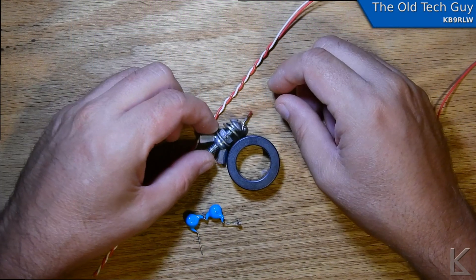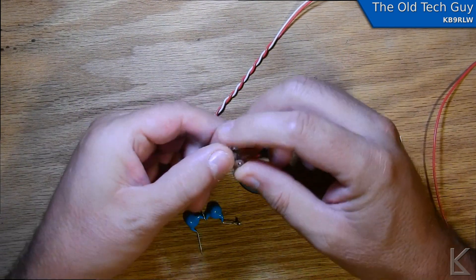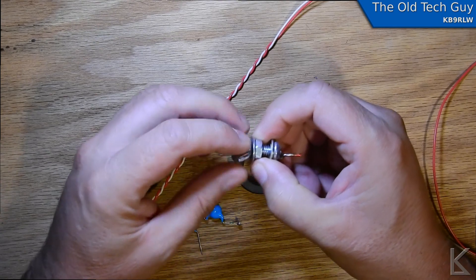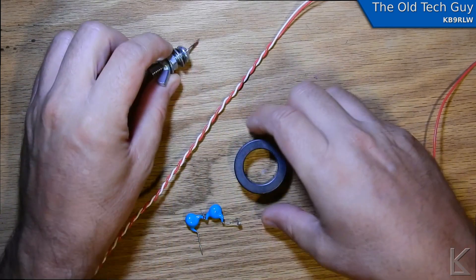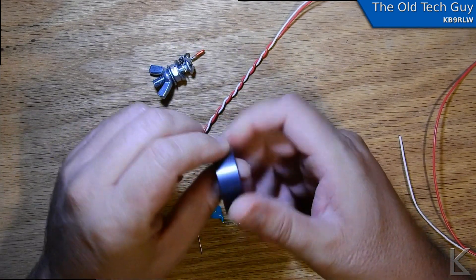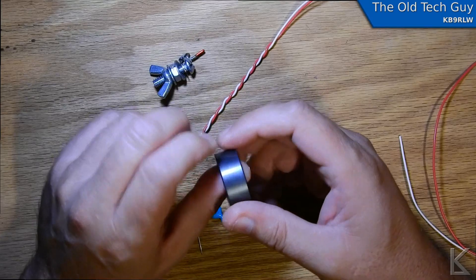Hello YouTubers and fellow hams. While I'm waiting for the ladder line to come in — window line — for the project I'm doing on the fan dipole for 75 and 80 meters, which I'm pretty excited about, I thought I'd go ahead and use one of these type 43 cores that I have and wind a 49-to-1 for an NFED half-wave antenna experiment.